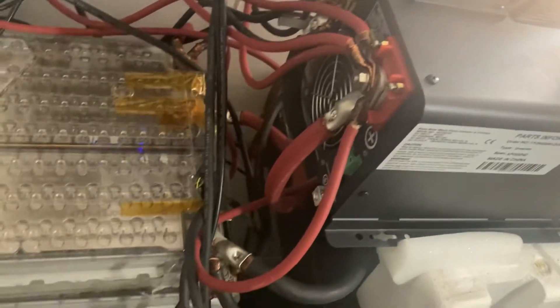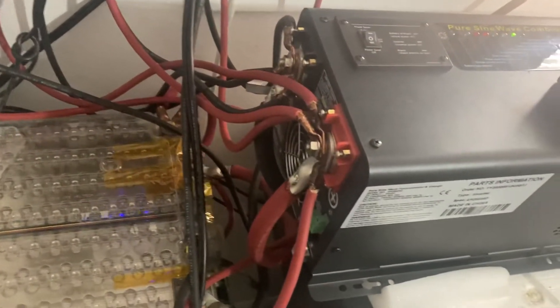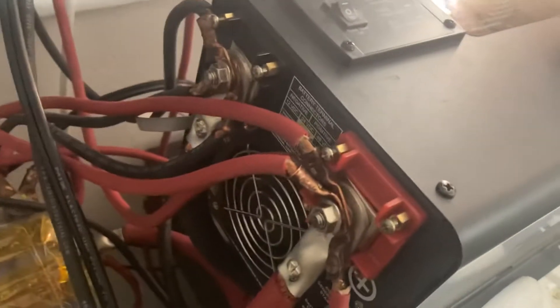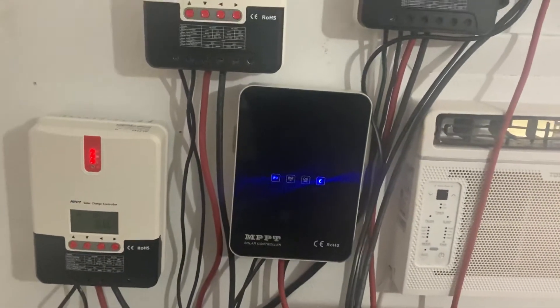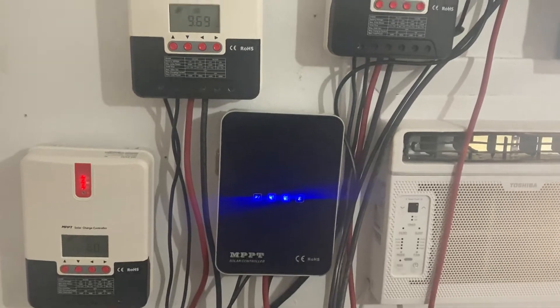I don't use any breakers or fuses, I just wire everything straight. There's no heat on any of the parts — I use thick wiring. Everything can be got here at North Fort Myers, Sun Coast Estates.